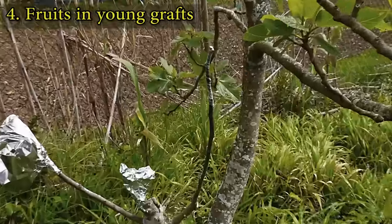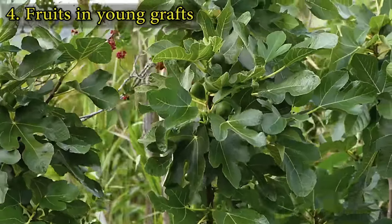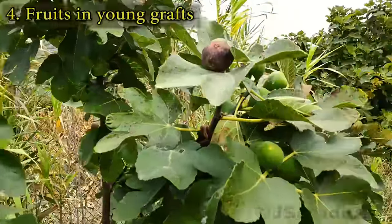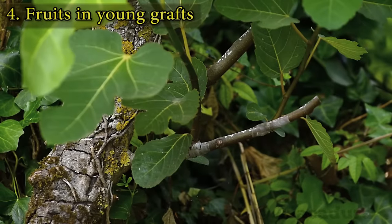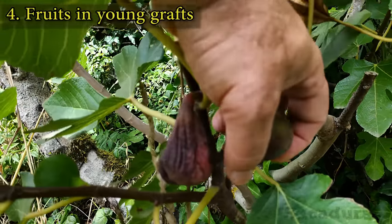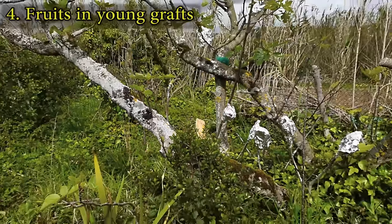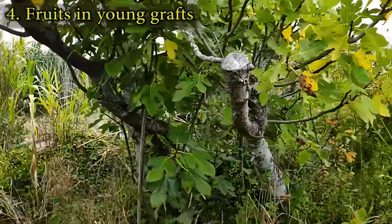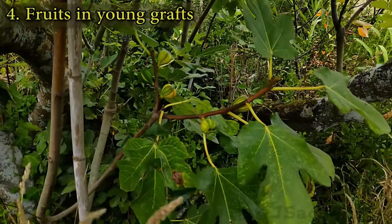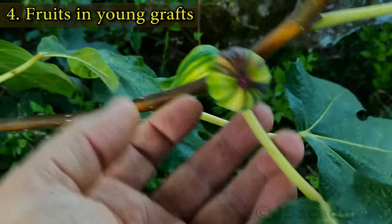Whip grafts will have the fastest development and can reach several feet and produce new fruits in just 1 or 2 years. Chipped grafts will take a bit longer and will have to be carefully followed to develop correctly. A single pruned old fig tree will produce new growth quickly, and these new branches can support several grafts from different varieties. These new grafts can later be air-layered to produce new independent fig trees of the desired variety.